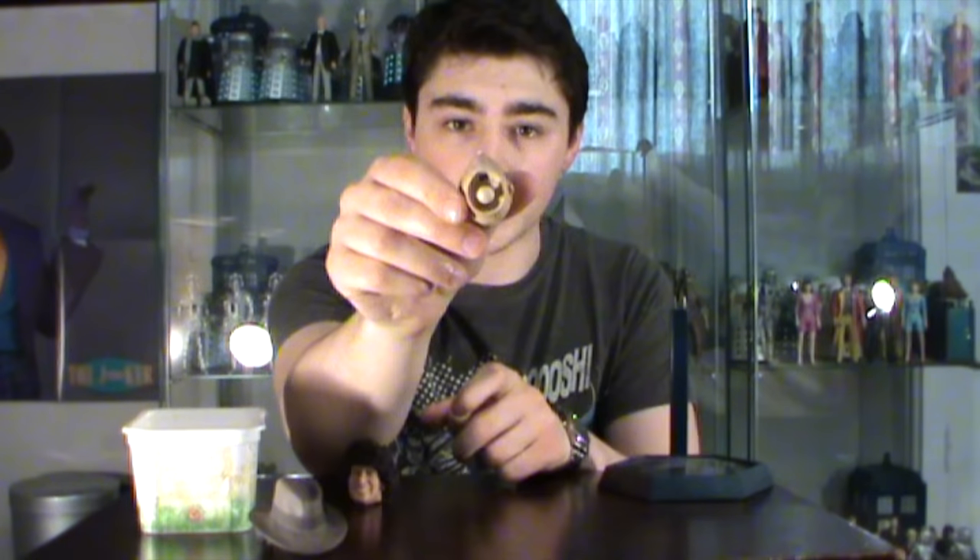Here you can see that there is the ball socket still attached to the 4th Doctor's head. This is a part that we actually need so we can do the head swap, because the new head doesn't have the additional ball joint. In order to do this, it's no good trying to pull it out with your fingers or using pliers because you're going to risk damaging the figure. So the best thing to do is the old boil and pop method.